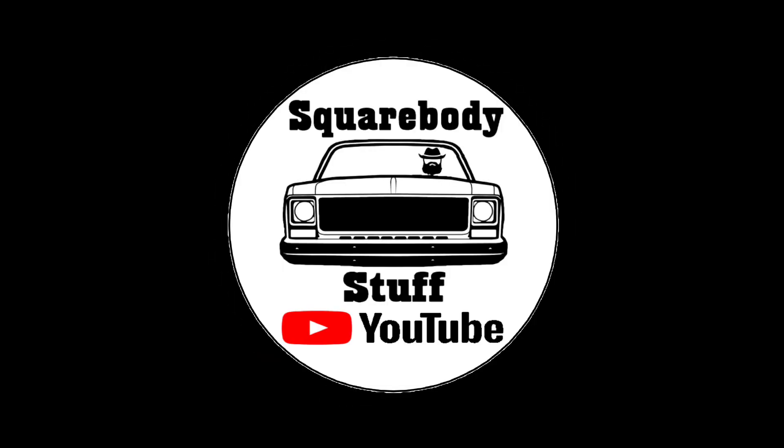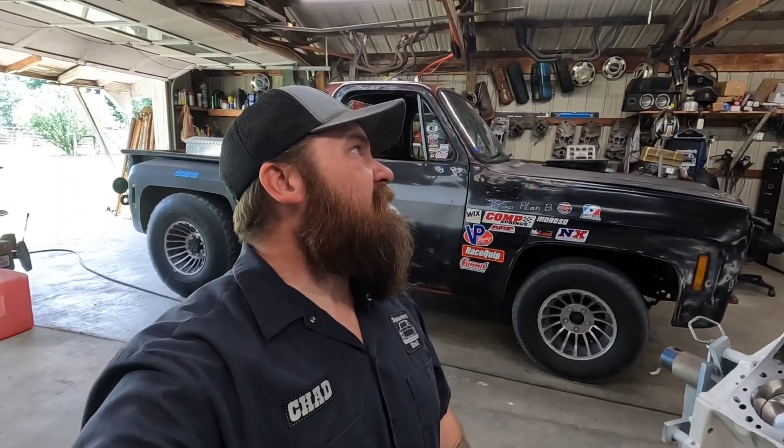Hi, I'm Chad, and you're watching Square Body Stuff. What's going on everybody? Me and Tex are out in the shop working on the low 3390 still yet. It's still a little warm, so I got fans going — I hope you can ignore the background noise. It's about 87 degrees in here, just kind of radiant heat off the roof. So I'm going to keep the fans going.